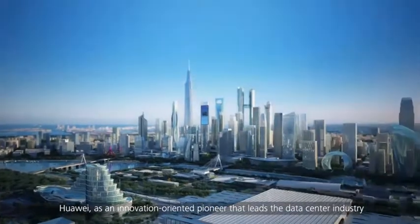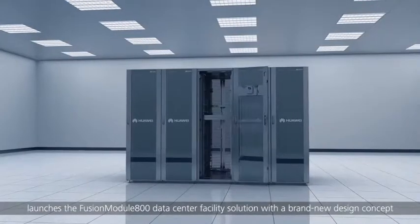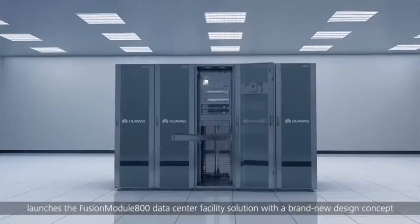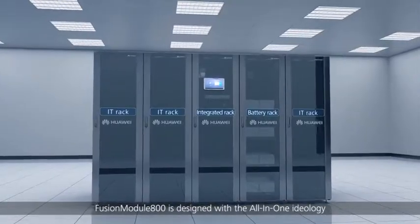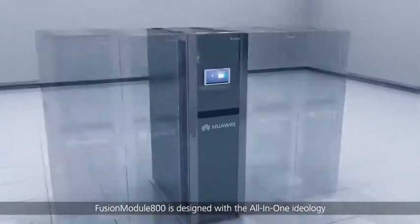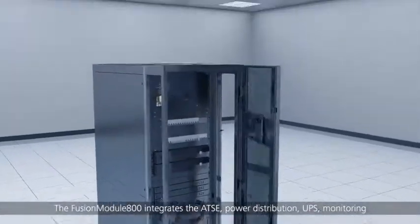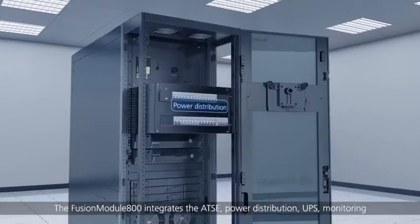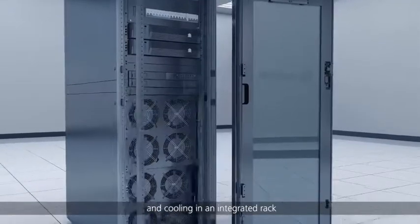Huawei, as an innovation-oriented pioneer that leads the data center industry, launches the Fusion Module 800 data center facility solution with a brand new design concept. Fusion Module 800 is designed with the all-in-one ideology, with all components installed in racks. It integrates the ATSC, power distribution, UPS, monitoring and cooling in an integrated rack.